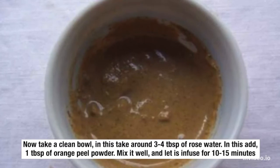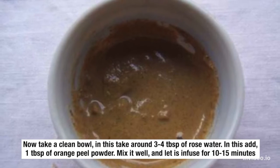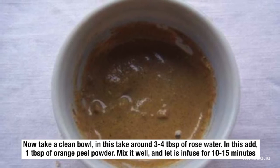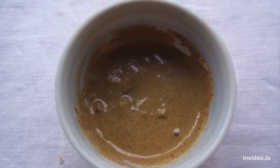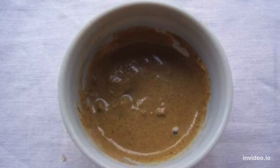Now take a clean bowl, and in this take around 3 to 4 tablespoons of rose water. Add 1 tablespoon of orange peel powder. Mix it well and let it infuse for 10 to 15 minutes. After 15 minutes, filter this water with a clean cotton cloth to get a smooth concoction.